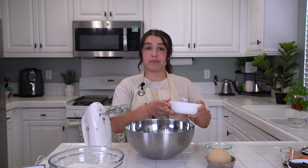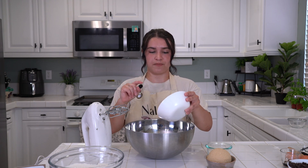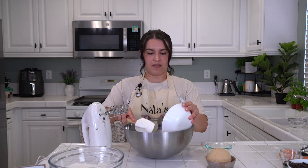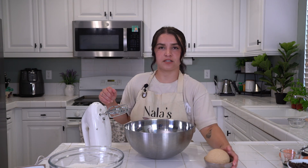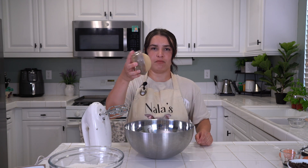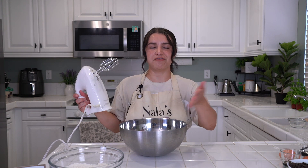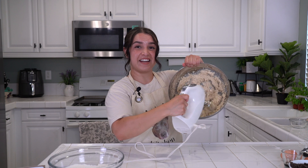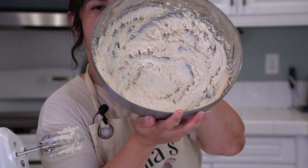Add your granulated sugar, then your packed brown sugar — this is just going to be a flop because it's packed, and that's how you know it's packed. Now we beat for three to four minutes because we want light and fluffy. In the beginning this is what it'll look like, and we'll check in in a couple minutes. This is about a minute in. Four minutes later — look at this. Very creamy and very fluffy.